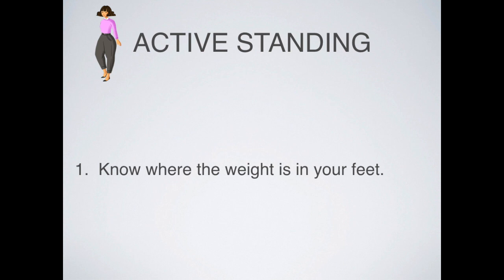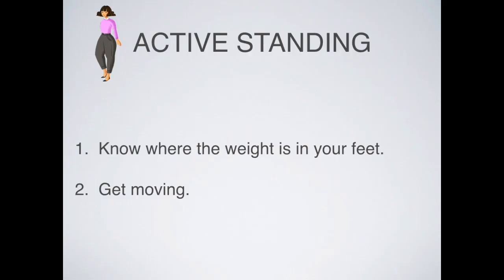As we practice active standing in the beginning, we make big movements to feel the whole range of motion available to us. Eventually you'll be active standing and no one will be able to tell. The first thing to know is that we want to know where the weight is in our feet. The second thing is to keep breathing — when paying attention to weight in the feet, we can get concentrated and stop breathing, so take a big breath.